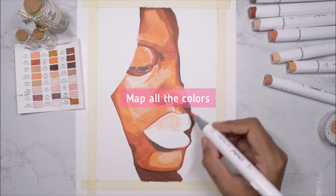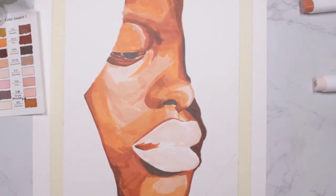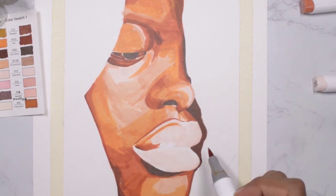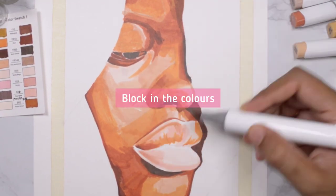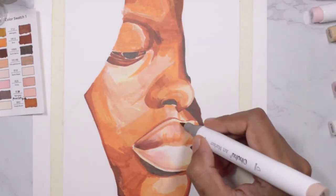The main goal for creating this marker base is to sketch out all the areas you can see in your reference image — this is just the skeleton of the final drawing. You don't need to worry about blending perfectly because we're going to use color pencils on top. All you have to do is block in all the colors you can see in your reference.